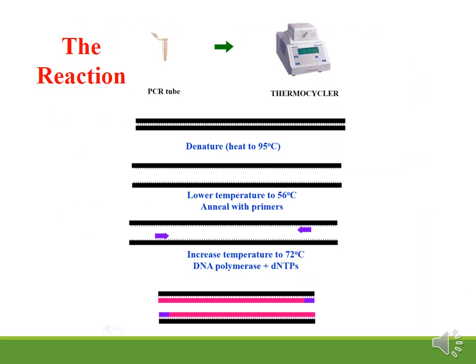PCR reaction occurs in three steps: denaturation, annealing, and extension. Denaturation occurs at 95 degrees to separate the two strands of template DNA. The annealing step occurs at 56 degrees, where the primers are attached to the DNA. The primers are located on opposite DNA strands, flanking the region to be amplified.